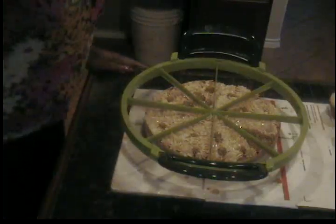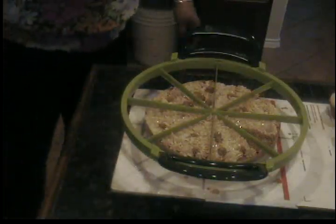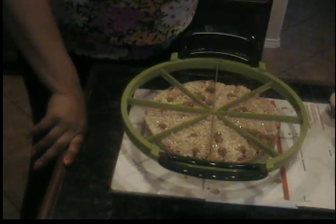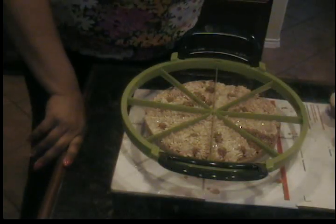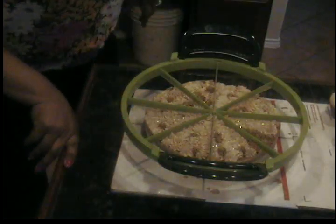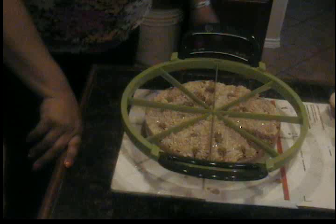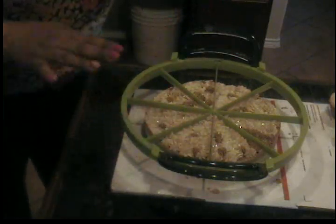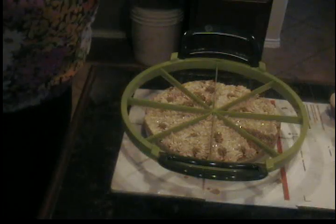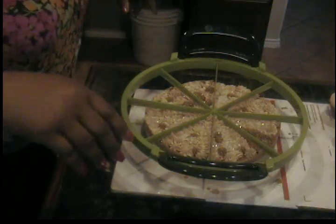Good afternoon YouTube, this is Valerie from Smellalicious! I just got home from work and didn't even take my clothes off — I was so excited about my soap cake that I just had to cut it. I'm using my new cake cutter, so hopefully this is gonna work. If it doesn't, it's just a blooper — we'll get over it and keep on pushing.